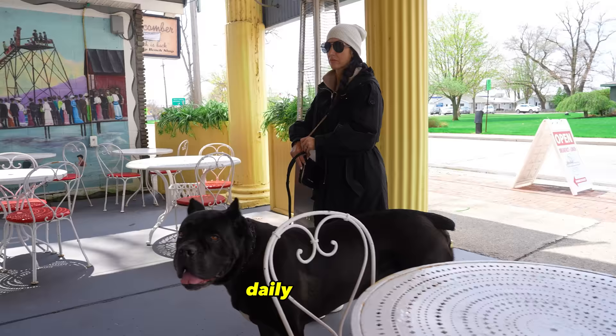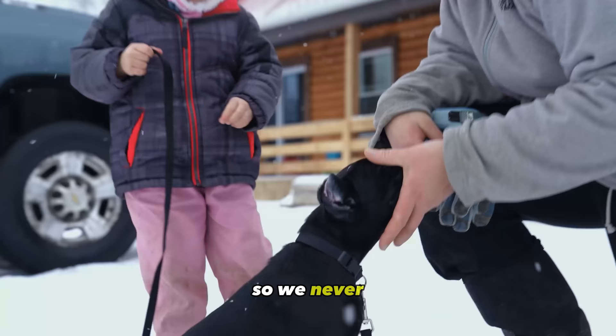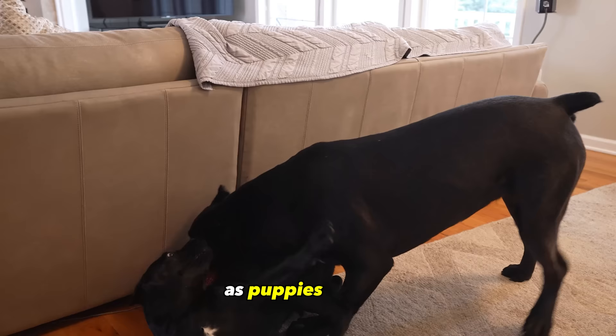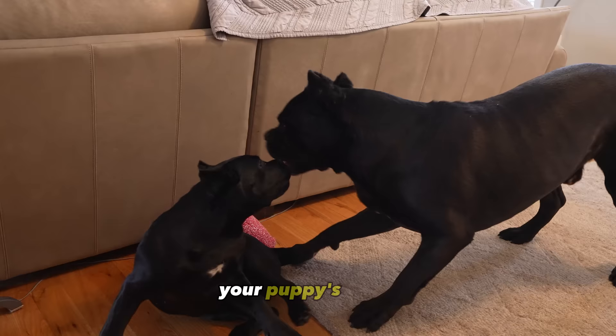You'll find the link to these two supplements in the description box. We signed up for auto-ship so we never run out, and we give it to the dogs with their breakfast every morning. Both of these supplements were given to them as puppies as well. Joint care is extremely important in all dogs, but especially giant breed dogs such as the Cane Corso, and how you treat your puppy's joints will have a big impact on their joint integrity as they get older.